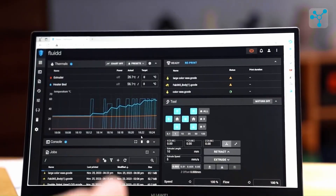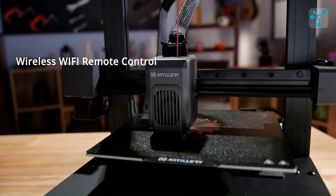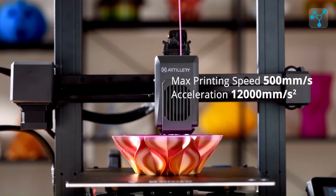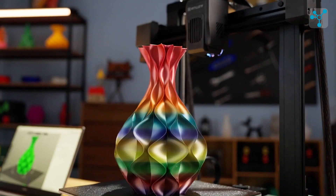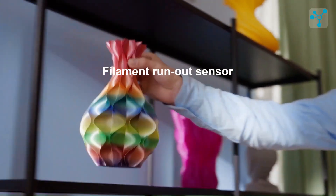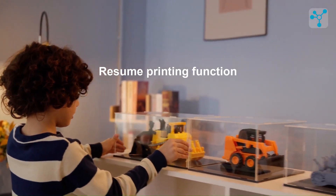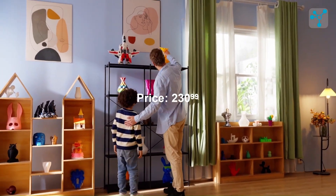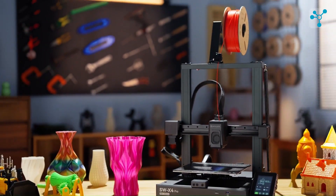The X4 Pro also includes Wi-Fi remote control, allowing you to monitor and control prints from a distance. It operates at a printing speed of up to 500 mm per second and an impressive acceleration of 12,000 mm per second squared. Key convenience features include a filament run-out sensor, which pauses prints when filament runs out, and a resume printing function to pick up where it left off after a power outage or pause. All these features come at a competitive price of around $230.99, making the Artillery Sidewinder X4 Pro a fantastic choice for both enthusiasts and professionals alike.